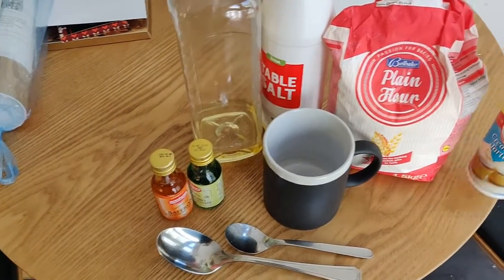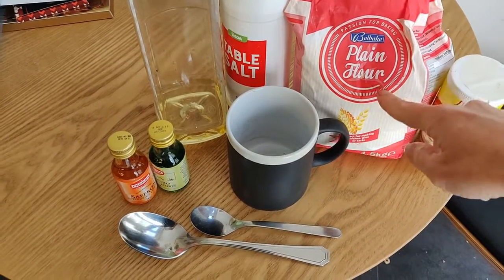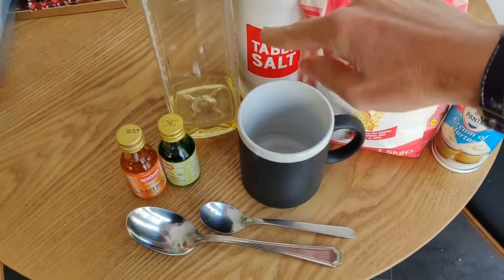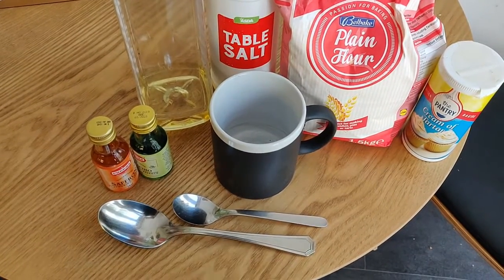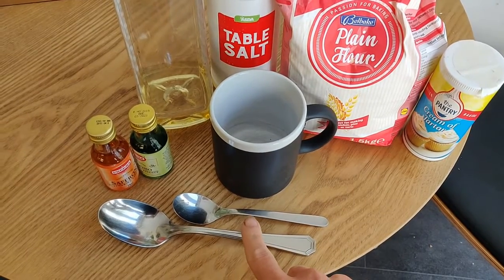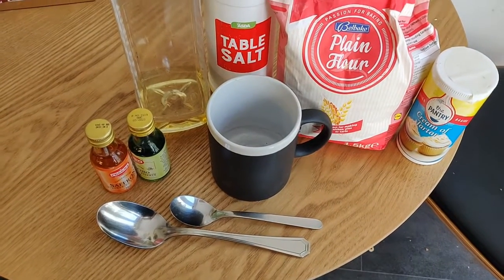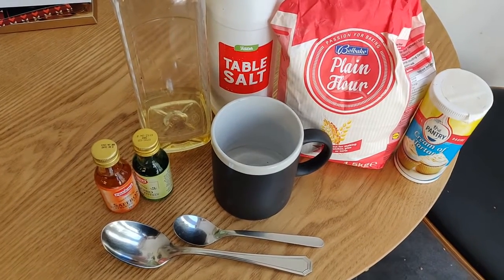So you need cream of tartar, plain flour, table salt, oil, food colouring, a cup, a large tablespoon and a teaspoon. And of course a pan and you need to cook it on an oven. You need to do this with a grown-up.